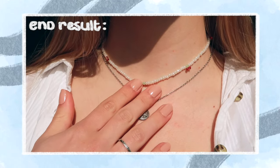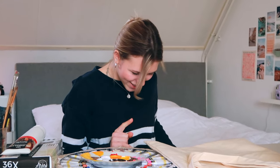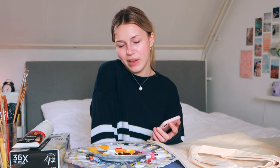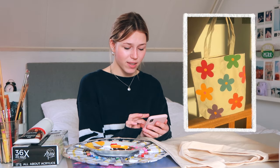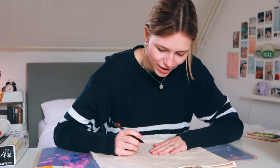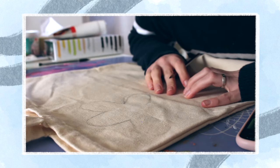I'd say this necklace is a success — I really like it, it's cute, it turned out really good! Next up we're gonna paint the bag. I couldn't decide on a design yet — I think I just want to paint some flowers on it and make them pastel colored. Let's just try and draw it on... that looks bad, this looks terrible.